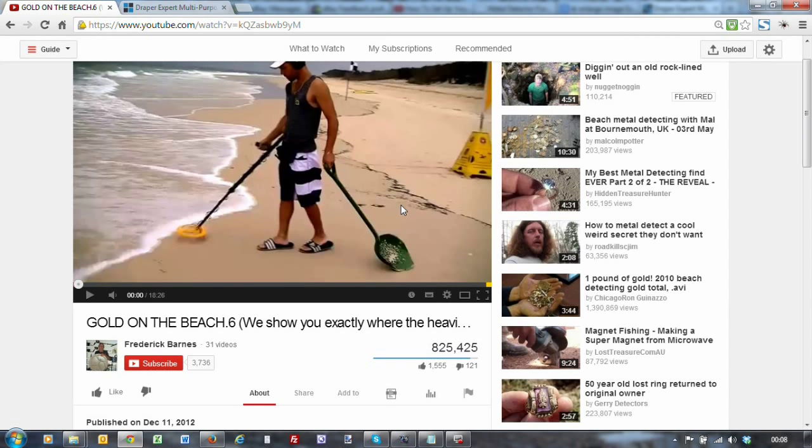Hi guys, I was looking at finding a suitable scoop or sand scoop for beach work, and I noticed this guy on YouTube - his username is Frederick Brahms, he's in Australia. If you look at his video, you'll see he uses this plastic sand scoop which I think he's customized.